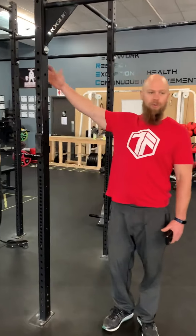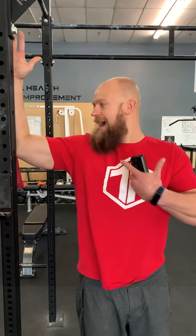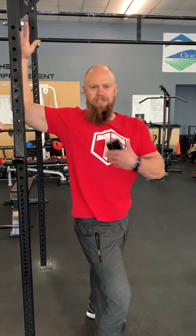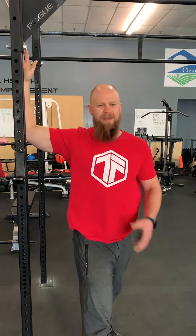So the first move we're going to do is for the pecs. All I want you to do is find a door jamb or a door frame, looking to have that arm at 90 degrees. Then I want you to step your body through, get that little press — we're looking for a little bit of a stretch through the shoulder right there. Looking to hold that, let's make sure we keep that shoulder blade pulled down. We have a tendency to push through and roll the shoulder over the top, and that's really hard on that shoulder joint. So let's try and keep that shoulder blade down into the back pocket and then press through — hold that for 30 seconds.